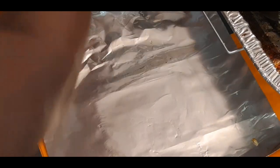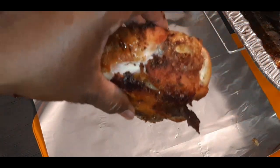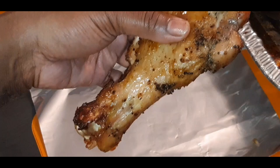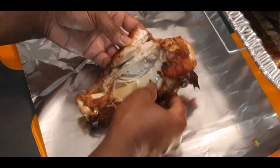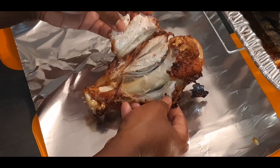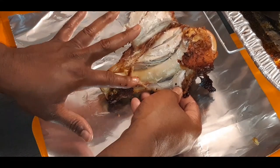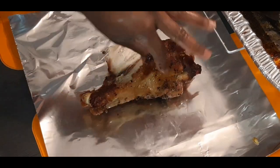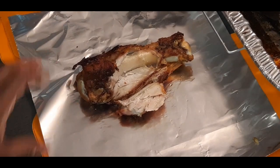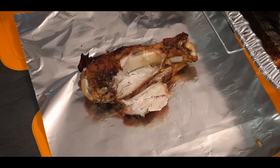I'm going to set this in my pan. I have one more beautiful leg here — already pre-opened it. Clean to the bone, tender to the bone. I'm going to go ahead and stuff this bad boy with our Alfredo sauce. I will be back with the finished results when it comes out the oven. See you in a minute.